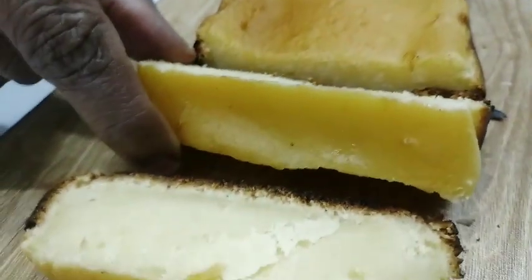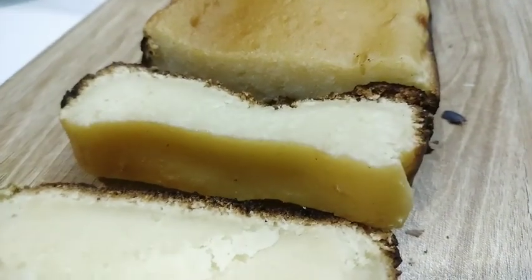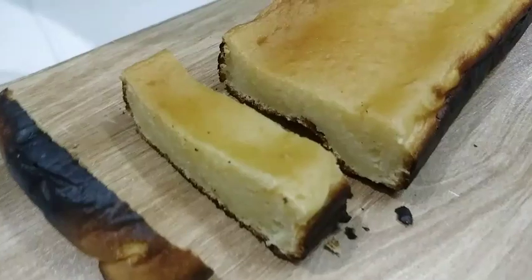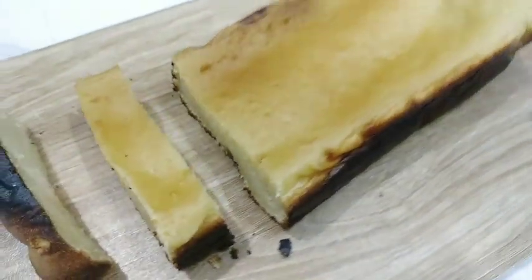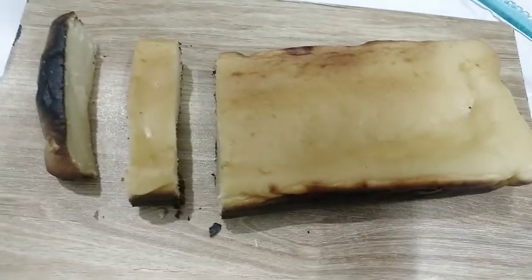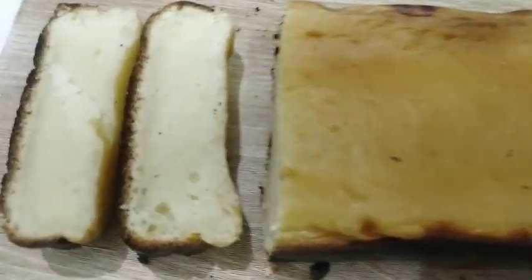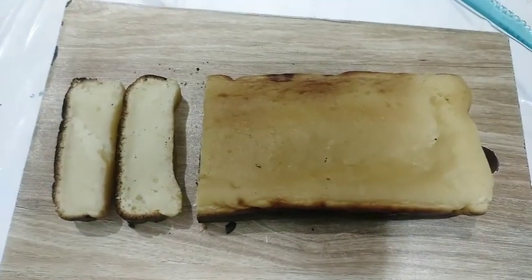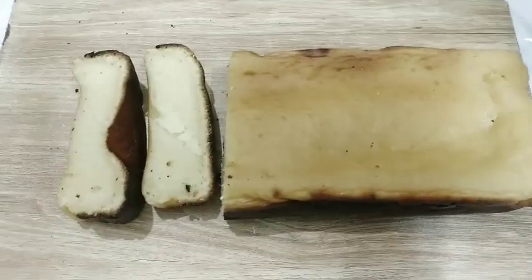It will be a very tasty and easy method and very fast. If you follow it step by step until the end of the video, you will make a soft and creamy cake. It will be very delicious, yummy, soft, cheesy, and creamy — and burnt with it will give a good taste.